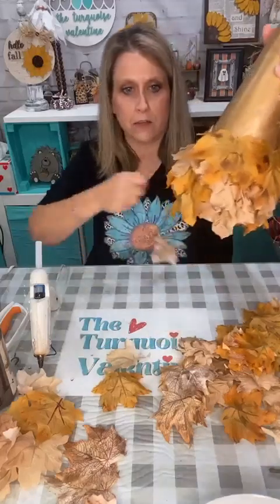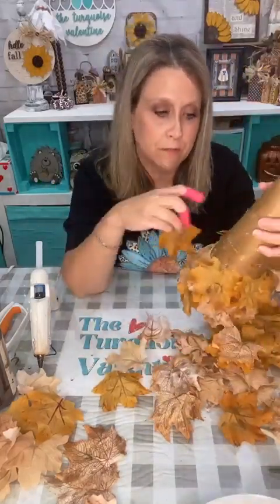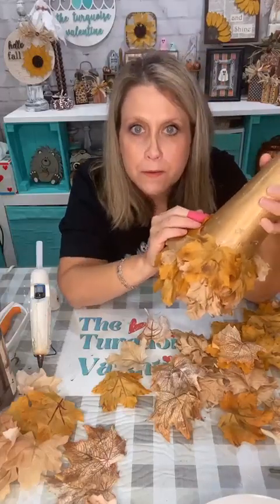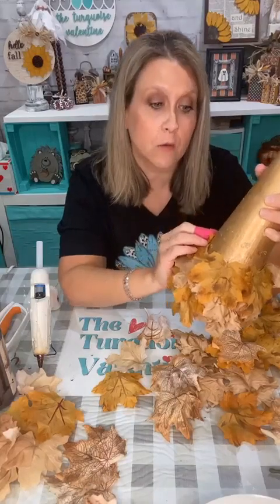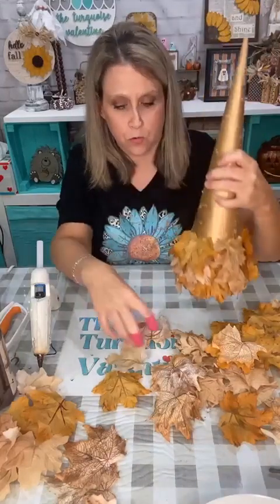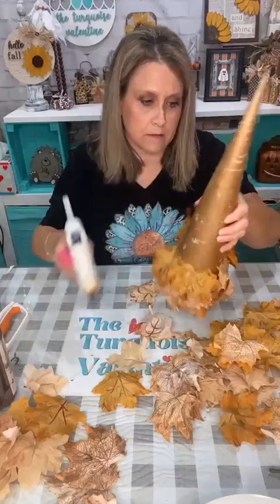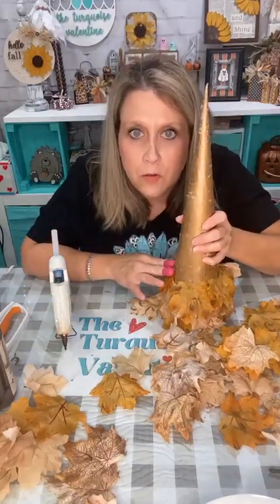Look at all the glue strings — you know, this is going to come with spider webs too because of all the hot glue string. If you're worried about ordering from Temu, use a gift card so they don't have your banking or credit card information — that's the only way I would do it.